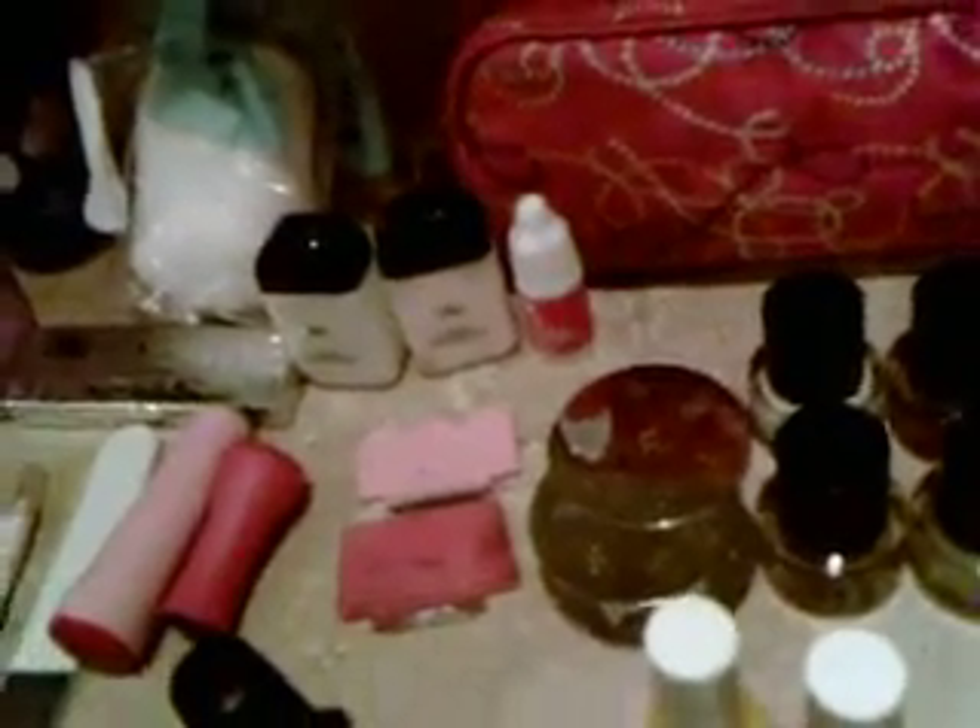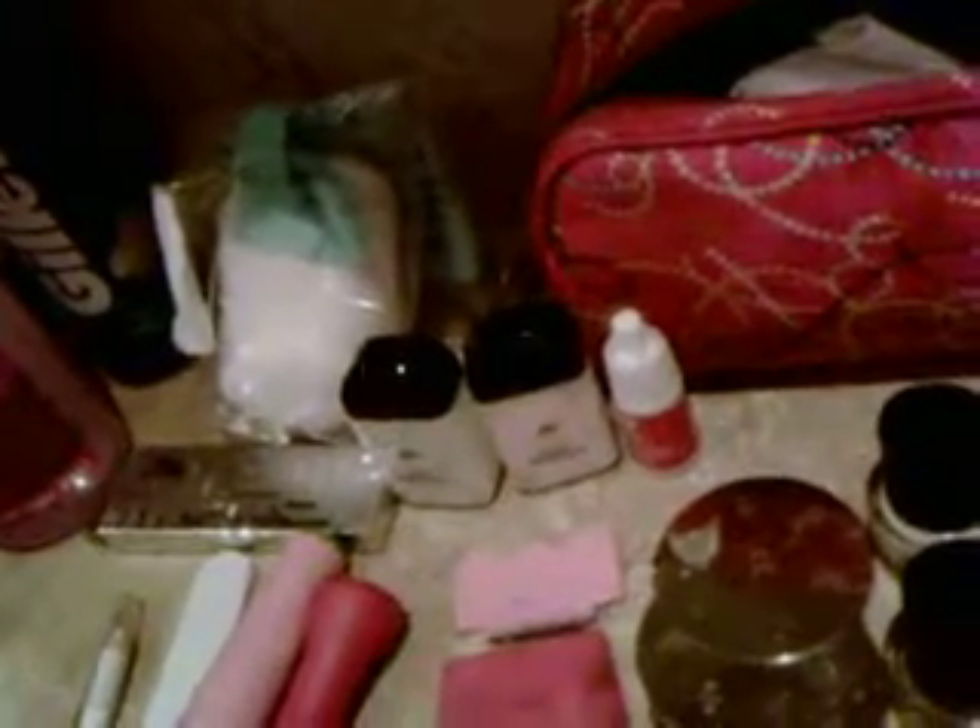Then here I've got two Beauty UK nail polishes. I've got a black — number 12 — and a bright fuchsia pink, number 15. These come from Superdrug, I think.